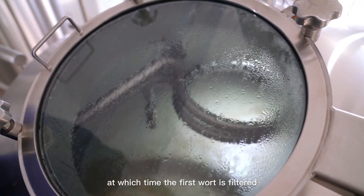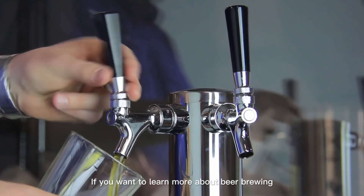At this point, the first wort is fully filtered. If you want to learn more about beer brewing, be sure to follow us.